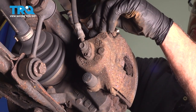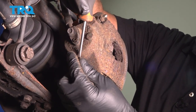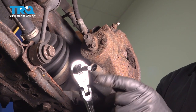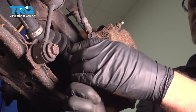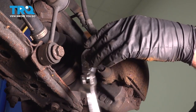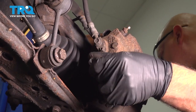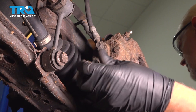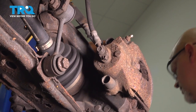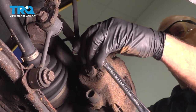Now you want to pop these caps off — just use a straight blade screwdriver. Take those off. Now using a 7-millimeter hex key or socket, you want to take these two bolts out.